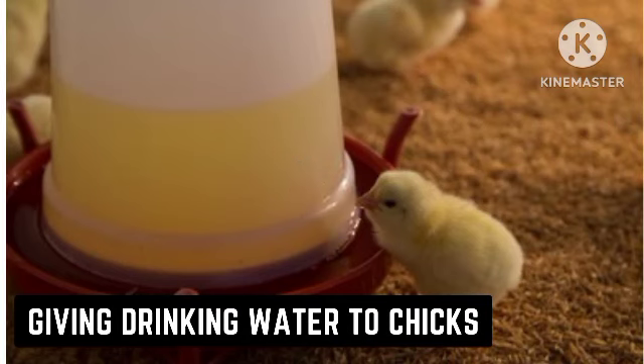Ensure that water is always available for your poultry chicks. During the first three days, give them water mixed with a multivitamin to provide vitamins and an antibiotic to kill any germs that may be present in the water. Ensure the water is always clean and wash drinkers any time you see them dirty.